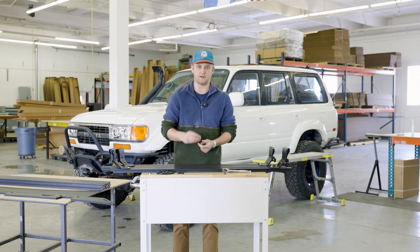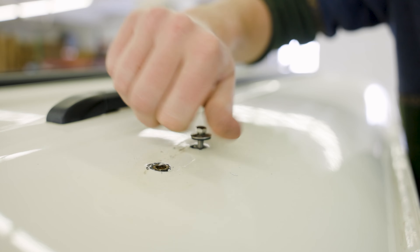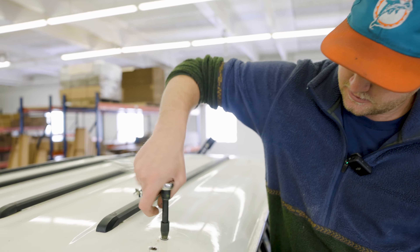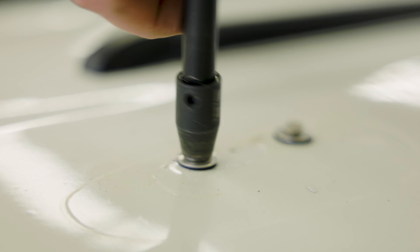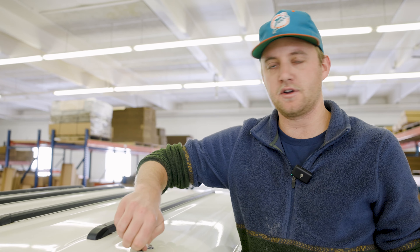We think this truck might have been resprayed at some point, so some of these threaded portions have just been exposed for an unknown period of time, and some no longer have threads. We're going to show you how to plug the ones that do. Take your M5 bolt — super straightforward — and just thread it into the roof. It should grab pretty easily. All you want to do is tighten down to where the bonded washer starts to flatten out, and you can see the rubber squeezing out from the edges, sealing the outside as well as the threads. Now you should have no more water intrusion issues there.